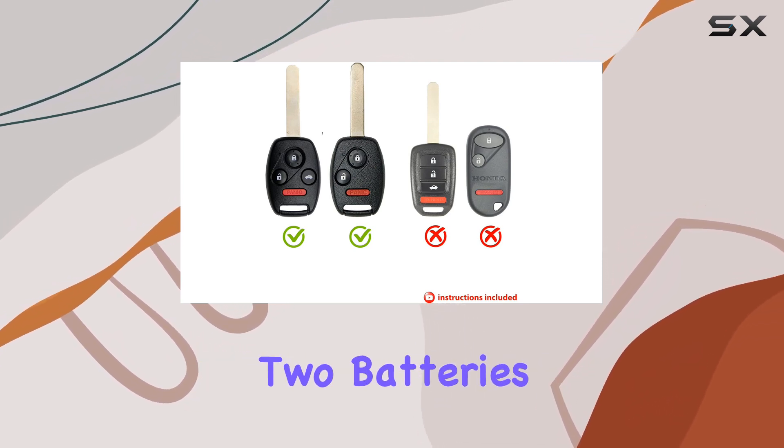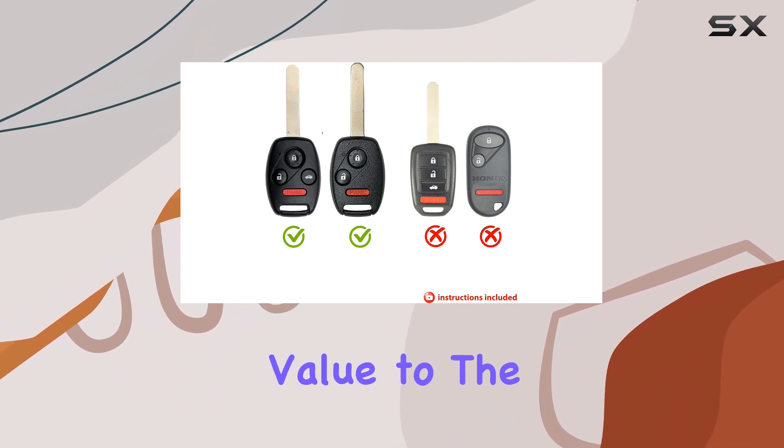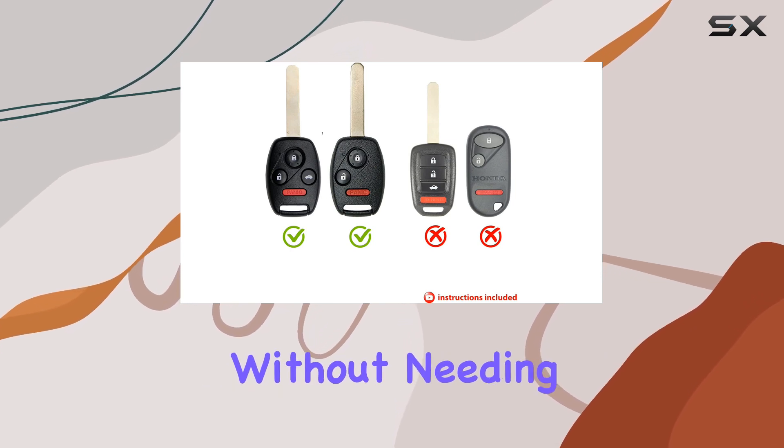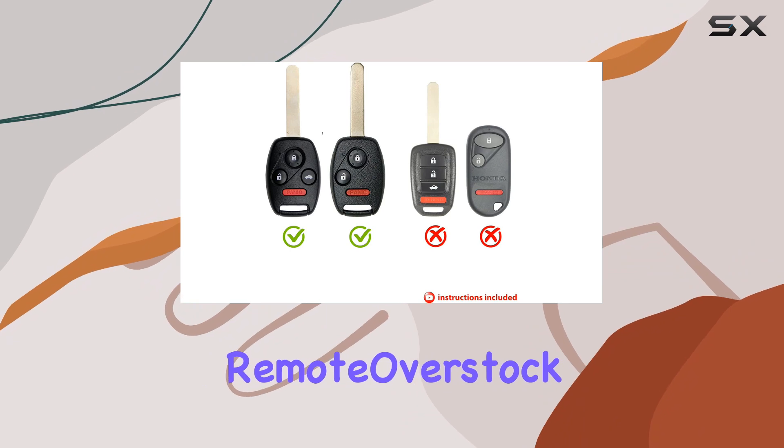The bundle includes two batteries, giving you a spare for future use. This adds value to the package, ensuring that you're prepared for any future battery replacements without needing to make additional purchases.